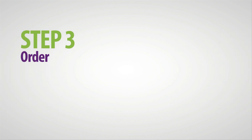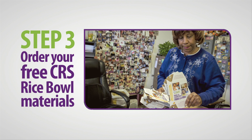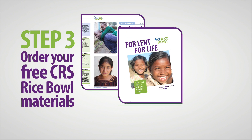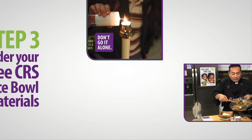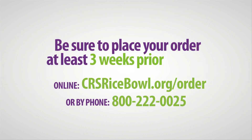Step 3: Order your free CRS Rice Bowl materials. Every year, CRS Rice Bowl develops faith-building materials, including the Rice Bowl and Lenten calendar, posters, educational resources, community reflections, videos, and more. Be sure to place your order online or by phone at least three weeks prior to Lent.